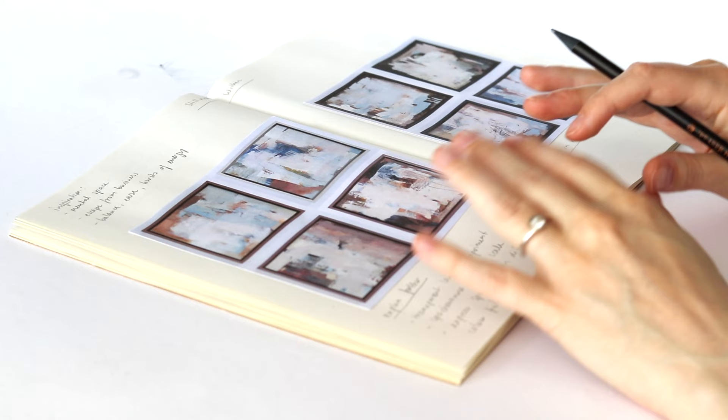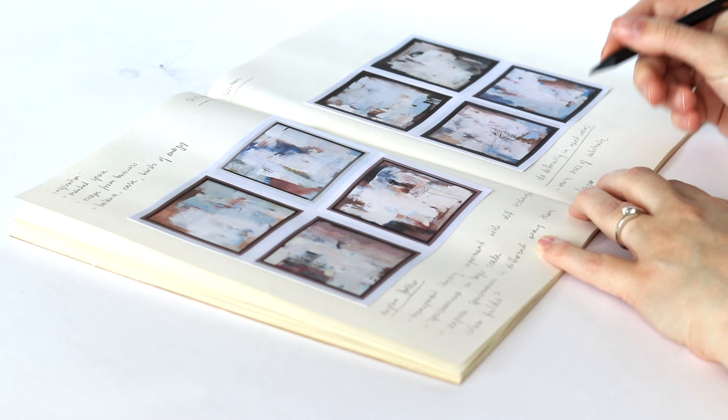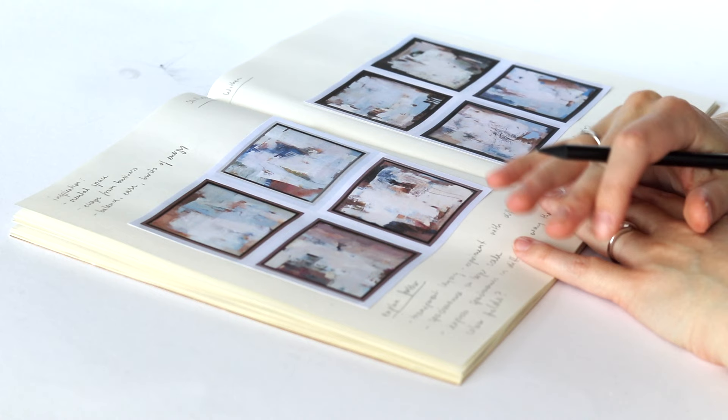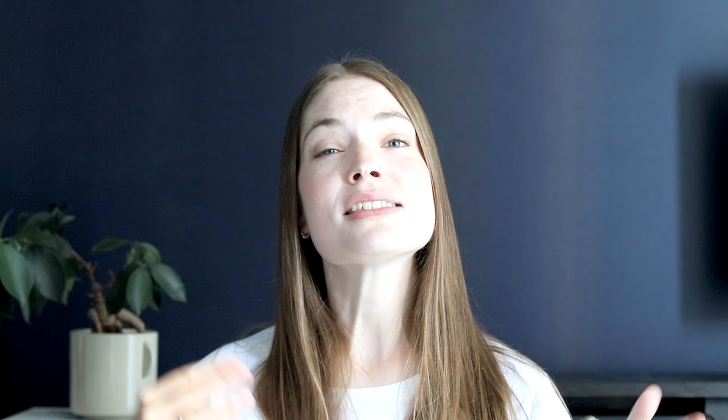And what I would like to change up in the next series is vary the size of the substrate — so not paint on one size the whole way through, but have a few smaller ones, a few larger ones, and of course paint larger pieces. So I'm very happy with the series, and in fact I would even like to work a bit more on the same subject of having mental space, creating spaciousness in the painting and balancing it with a little bit more energetic areas.